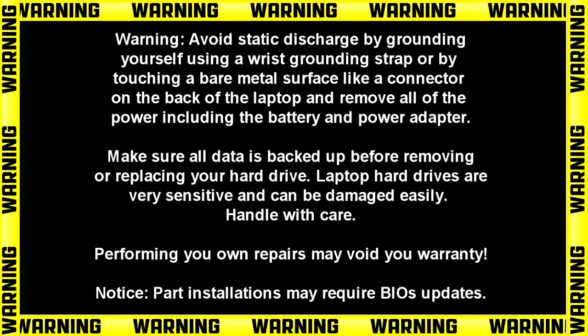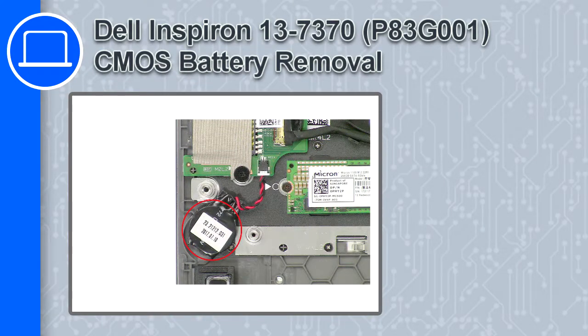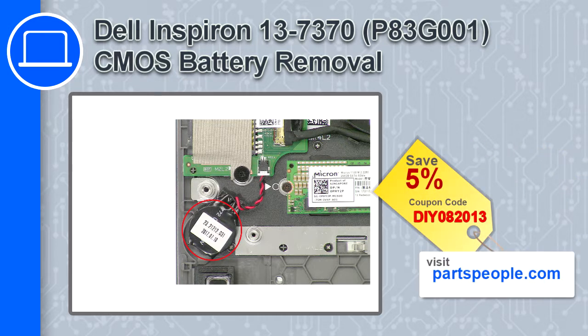Hey, how's it going? This is Ricardo, and in this video I'll show you how to remove the CMOS battery from a Dell Inspiron 13 version 7370. If you're looking for parts for this laptop, go to our website and use this coupon for a 5% off discount.